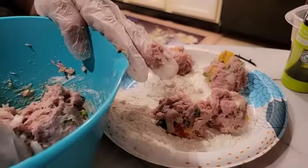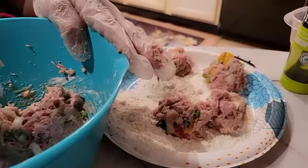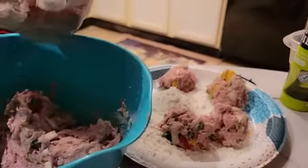I'm going to try to make up most of the patties first before I turn them over.